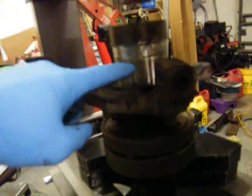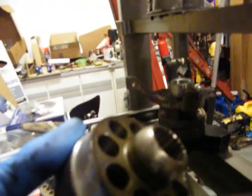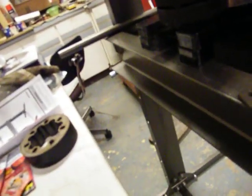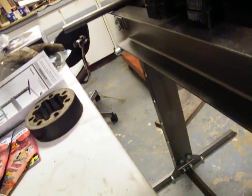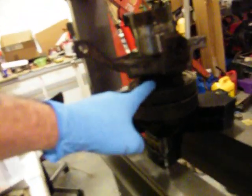There it is — just a fraction smaller than the bearing. I ground it down, it was a little bit bigger, but I ground it down and it's just a fraction smaller. It'll actually go down inside there a quarter of an inch, and that's what I needed — a quarter of an inch for it to drop down inside this to push the bearing all the way down flush right there.